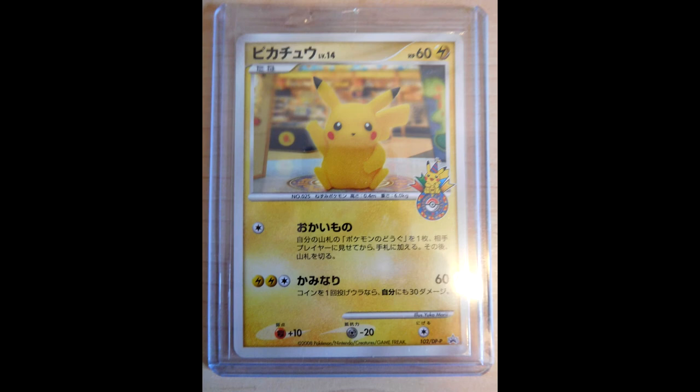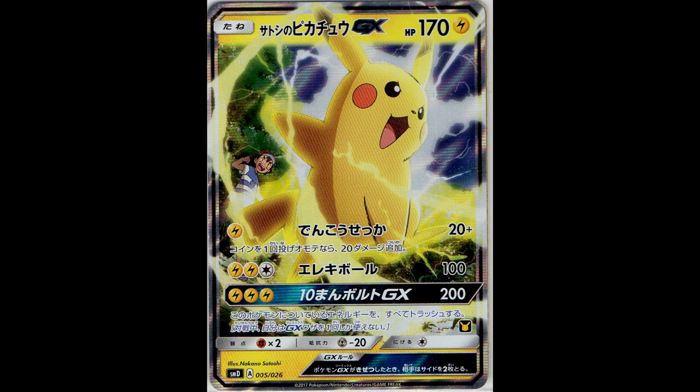Next is the 102 DPP promo, which is very hard to find. It's a set of five, 98 through 102, but for some reason the 102 is very hard to find, so I'm glad that I finally have it to complete the set. Next is the Ash Pikachu from the Ash VS Team Rocket deck. It's also released in Korean, so I still have yet to find it. It's a very cool full art from the Sun and Moon anime - you also see that Ash has changed quite a lot this season.